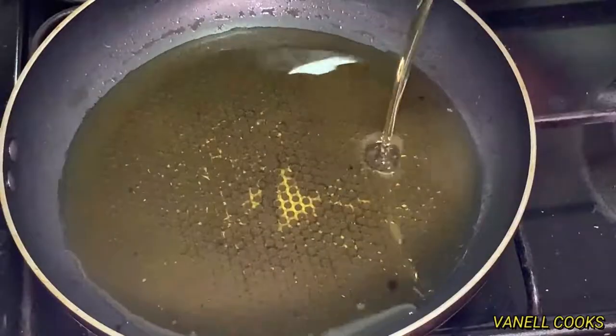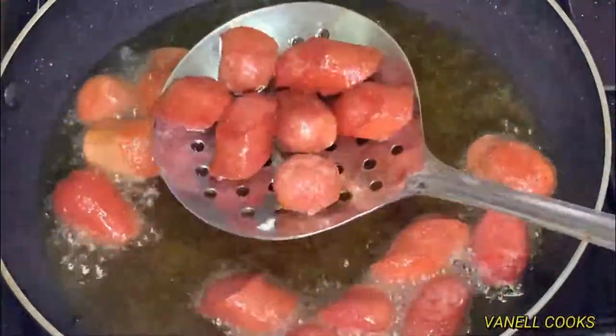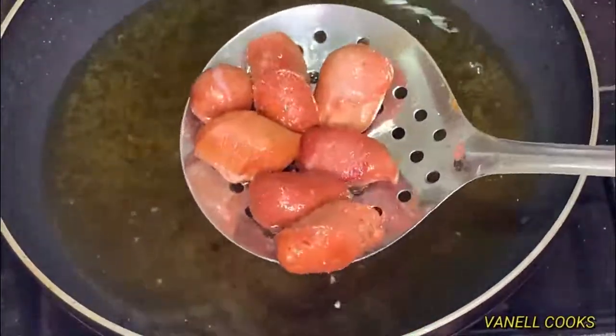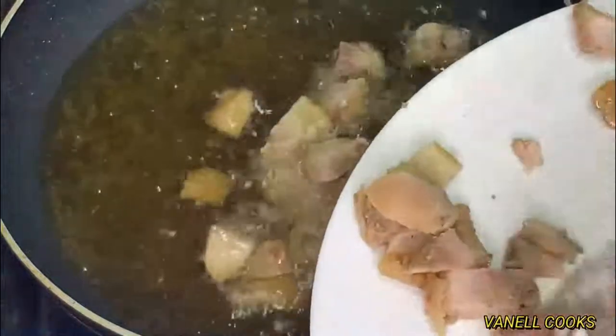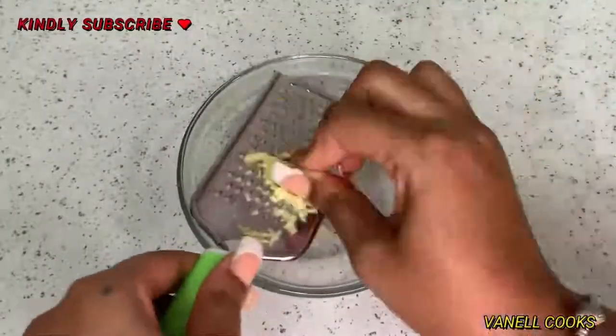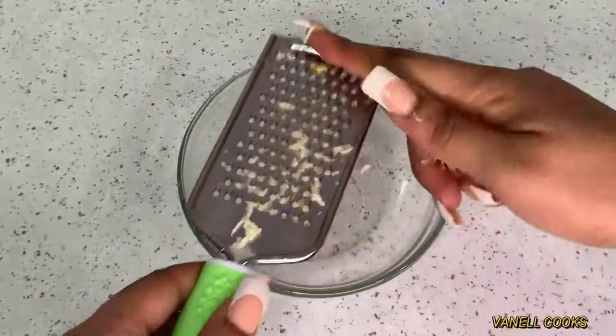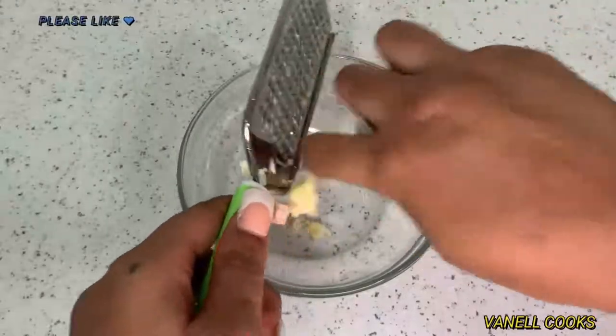I'm heating up some oil and giving my sausages a nice browning — frying them until they look good. Next we fry our chicken and beef as well — it smells so good in here right now. While the chicken and beef are cooking, I'm going to grate one clove of garlic and some ginger. If you have garlic powder, ginger powder, and onion powder, you can go ahead and use those instead.